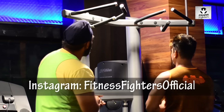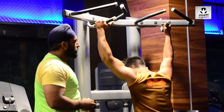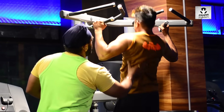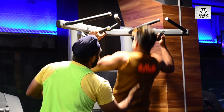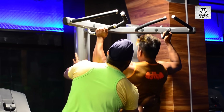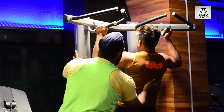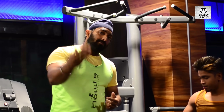Now neutral grip, number two — wide grip. Pull — one, two, three. Okay, relax. These were four exercises for chin-ups.